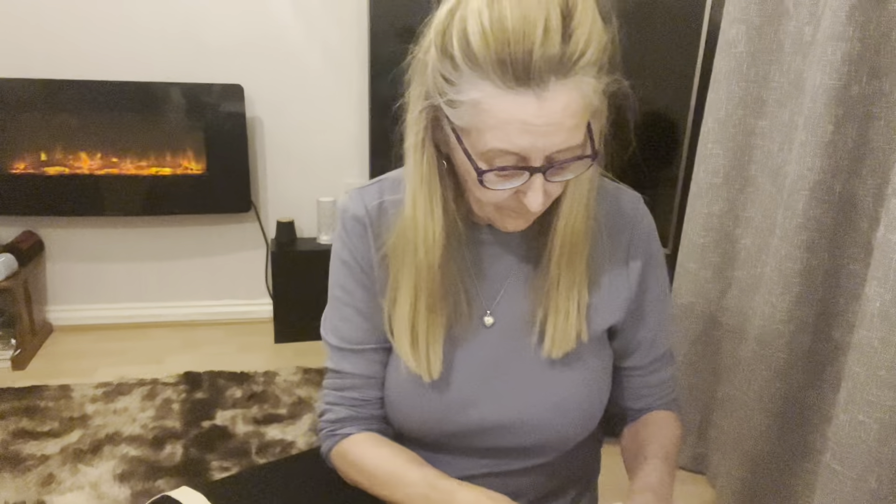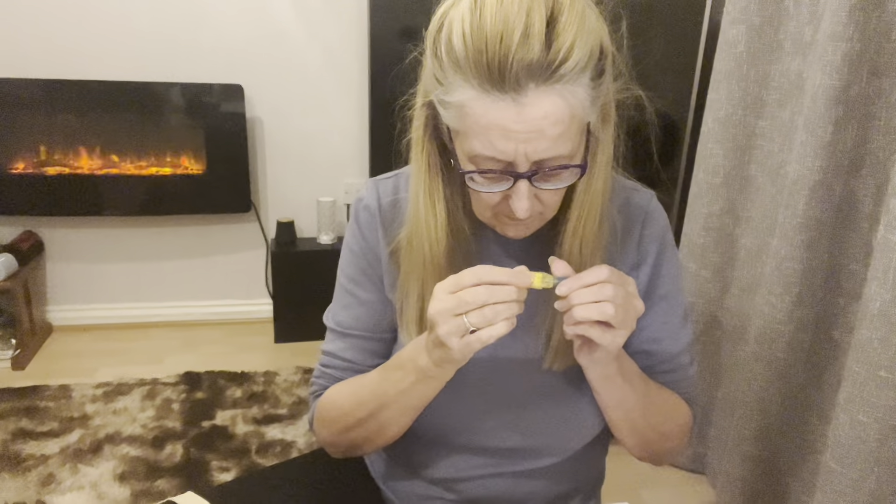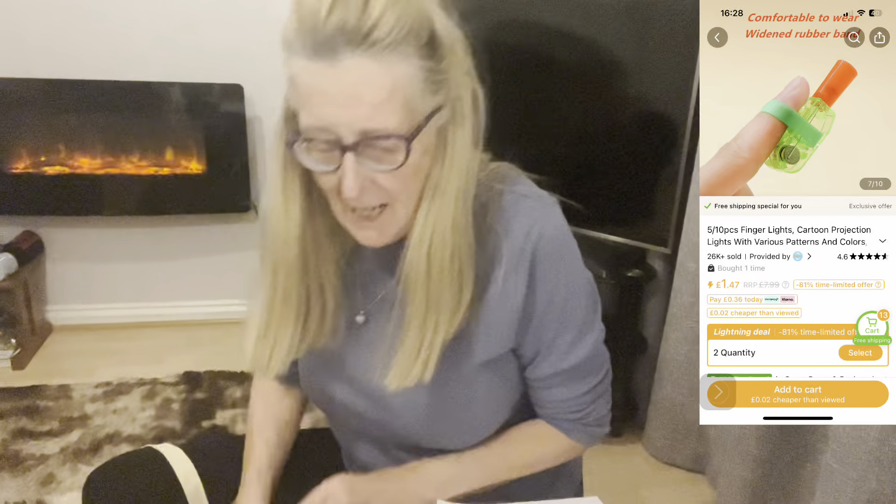That was £3.81. Then I've got a little stocking filler for Christmas for the kids. I've just broken one into smithereens — it's fallen in the bag, so I'll have to figure that out later. They're supposed to go on your finger and be Christmassy — you point it and it's supposed to have lights on it. It says: '10 pieces of finger lights, cartoon projection lights with various patterns and colours, Christmas gifts.' I don't know what I did wrong. That was £2.39.